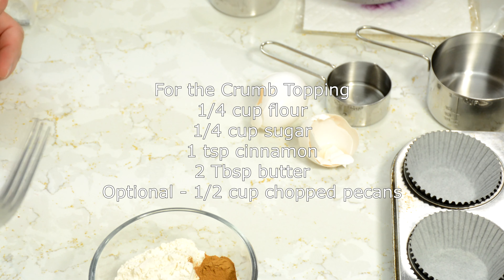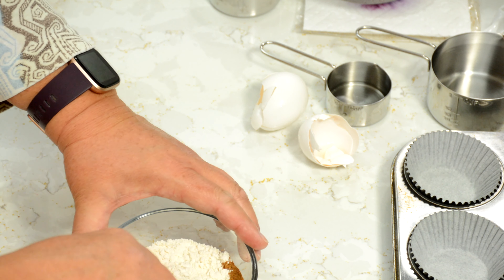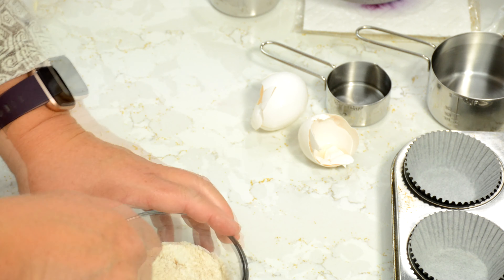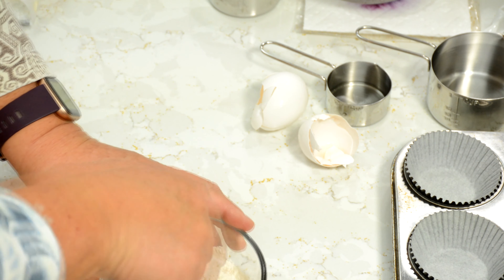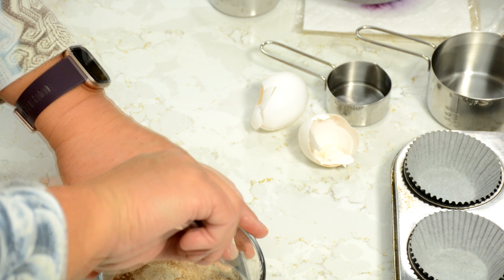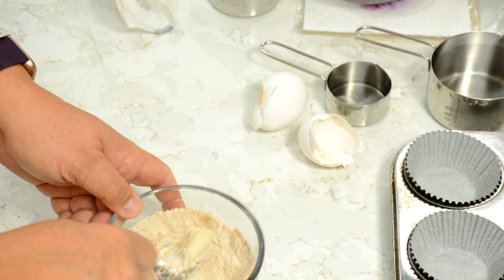And we're going to make the crumb topping. For the crumb topping, we have a quarter cup each of flour and sugar, and a teaspoon of cinnamon. We're going to mix that all up together in this bowl first — I'm using a fork to do that. Let's get that cinnamon in there — you've got to have cinnamon all the way over. There we go. I'm going to throw in two tablespoons of butter at room temperature, so it'll mash up really well. Then you just start mixing it in there, mashing and pressing and making a crumb topping.